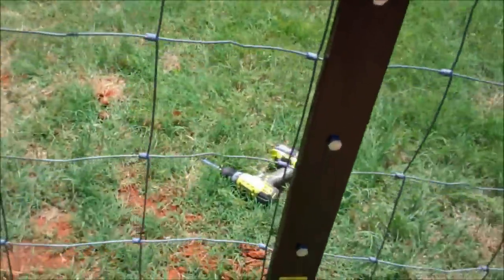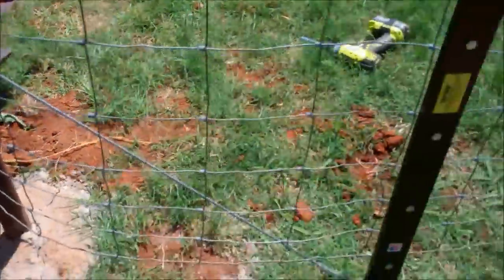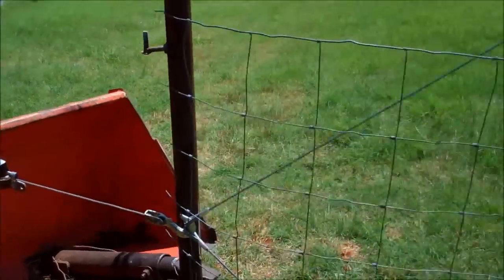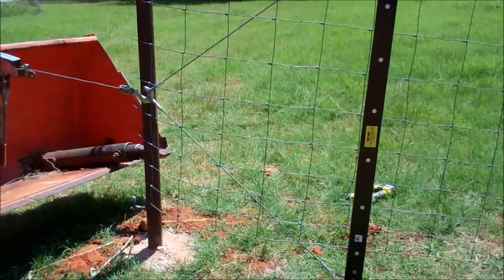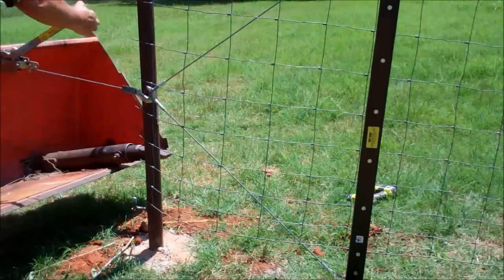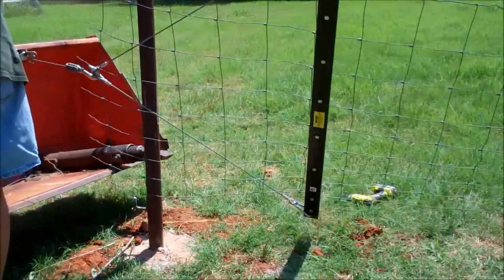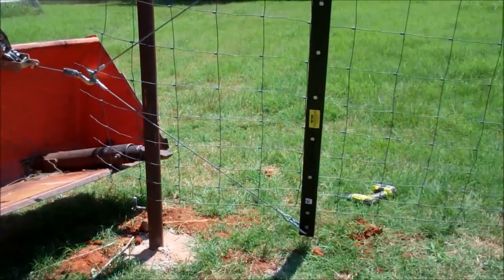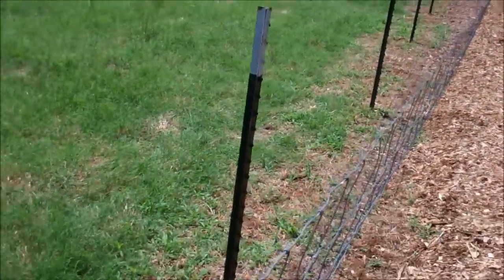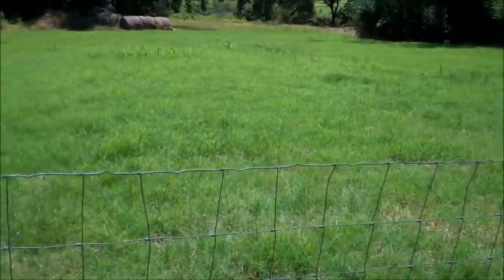I forgot to mention that this stretcher comes with cables and you just attach it to your come-along. I've got mine on my front-end loader to pull from, and it usually does a pretty good job. As you can see, the fence is starting to stand up a little bit and needs to be a little tighter. I'll fine-tune it and get back with you.